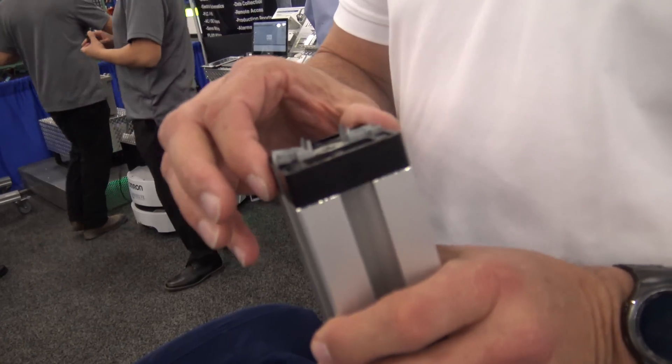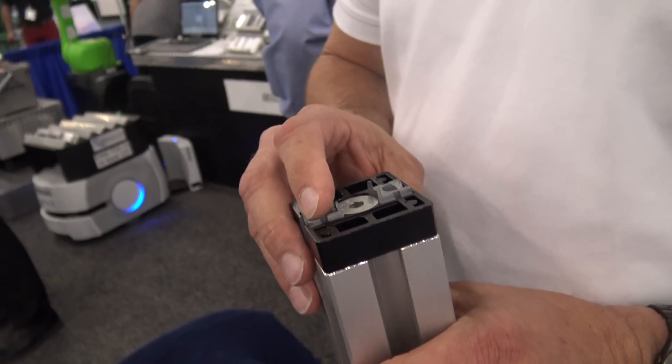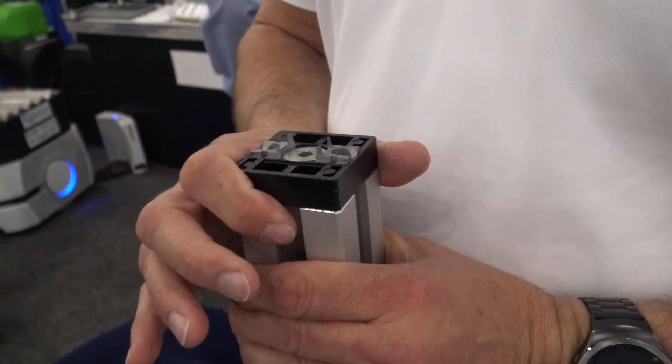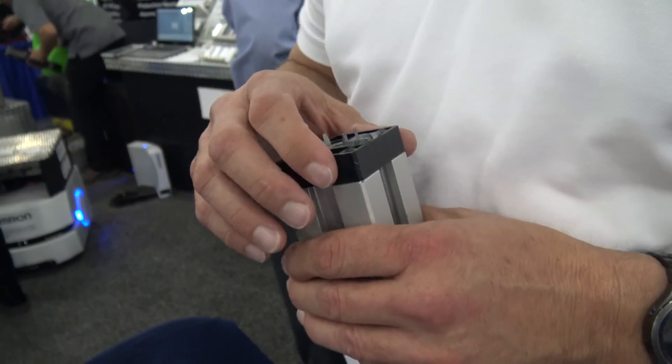This fastener right here, our 50 by 50 fastener, is designed to be vibration safe. You can put a Delta robot into a cage that we build and it will move all day long and it will not loosen up the bolts.